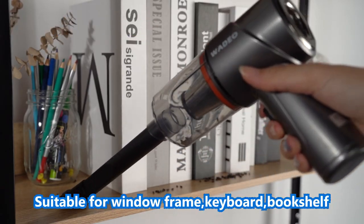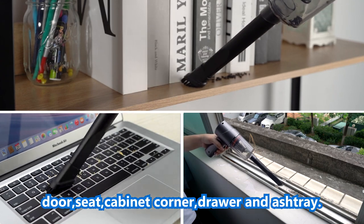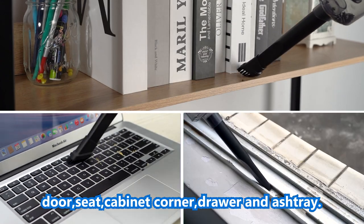Suction nozzle: suitable for window frames, keyboards, bookshelves, doors, seats, cabinet corners, drawers, and ashtrays.